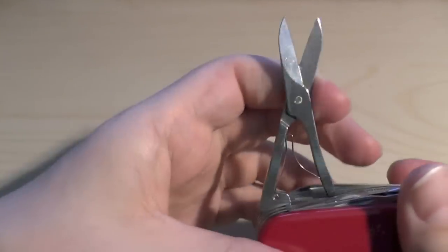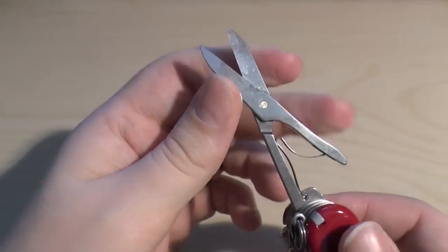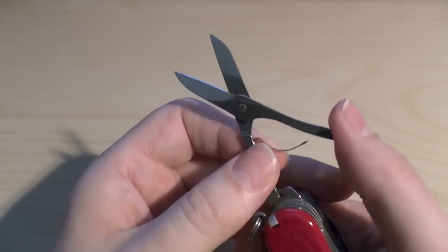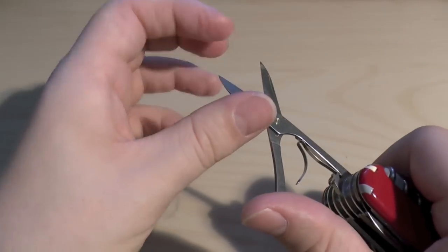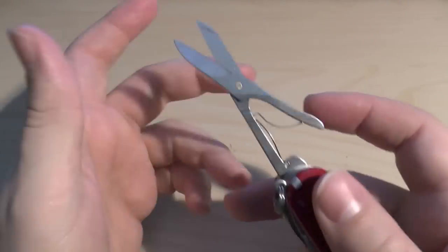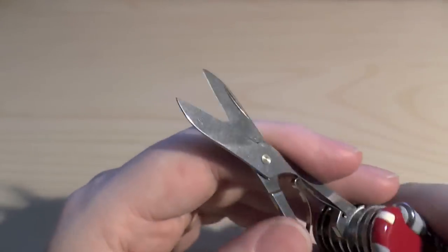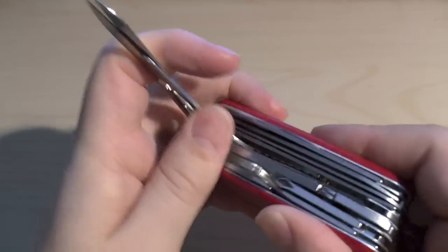Right next to the pliers you have a pair of scissors — very decent, large scissors with a good spring. They're very sharp. I've actually cut my finger wiping them down more than on the knives, because the scissors are so sharp. Excellent scissors — you'll find these on all this size of Victorinox penknife.